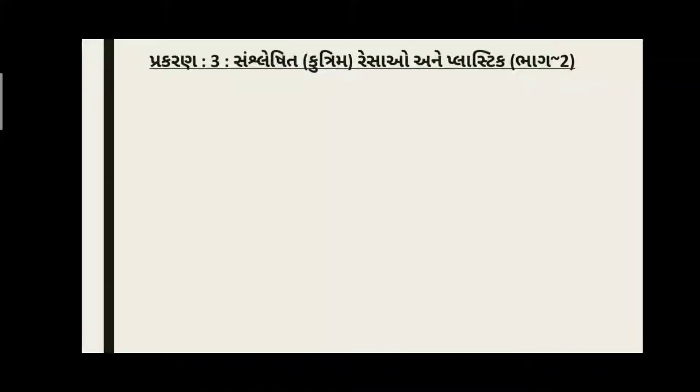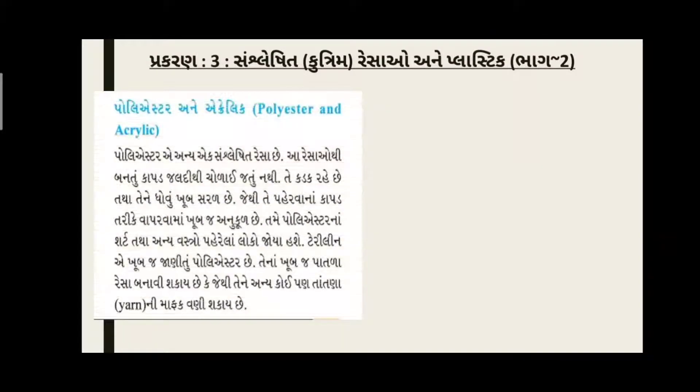હું દરેક વિદ્યાર્થી મિત્ર ને ખાલી એટલું કઉ છું કે, જો તમે YouTube ચૅનલ પર નવા છો, તો Please મારી YouTube ચૅનલ 'Nikhil Mistry Science Learn with Fun' ને Subscribe કરો. ચાલો, આજ આપણે શરૂ કરીએ. આજ નો આપણો ટૉપિક છે - Polyester અને Acrylic.